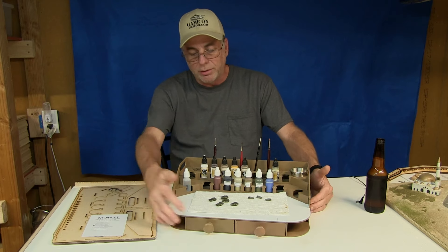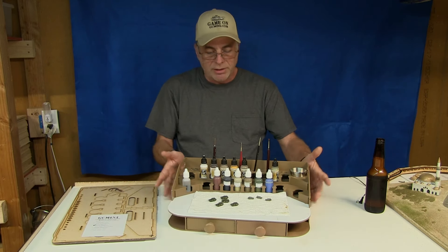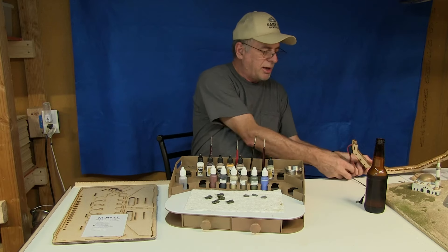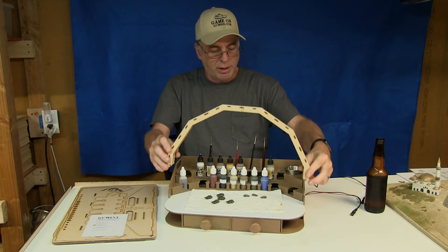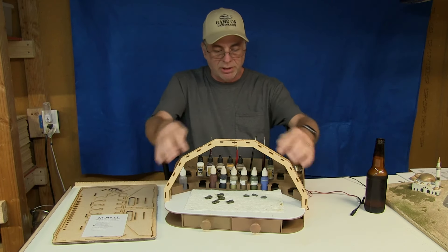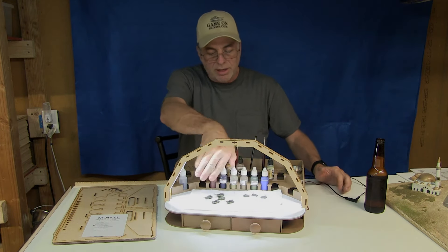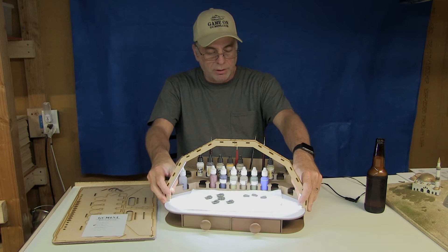There's also the drawer unit, which is a separate product available separately. And there's a third item I just released — this is actually the working prototype right here, but it is available as a finished product. It's an LED light, and I'll show you by plugging it in — you can see it lights up the workspace really nicely. It's a really cool little kit.